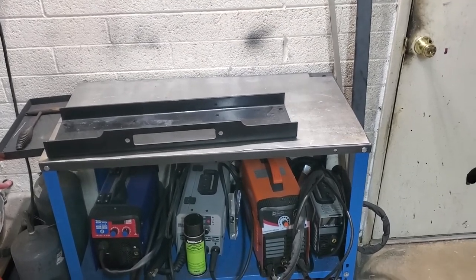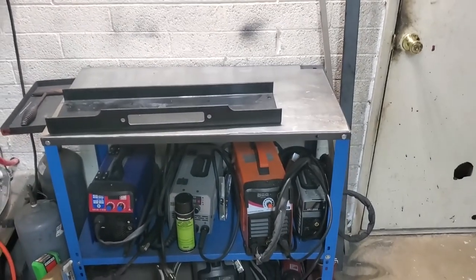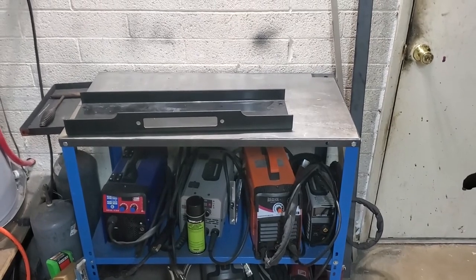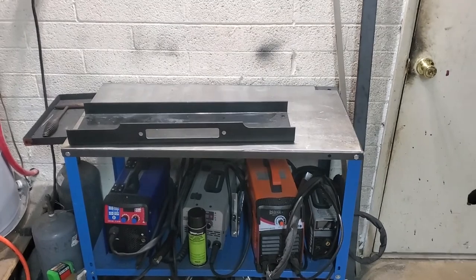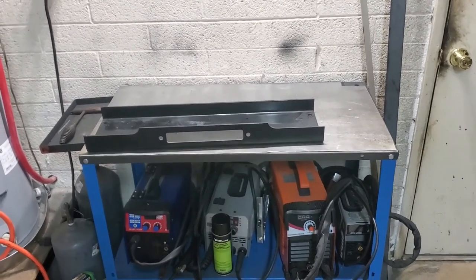Hey everybody, welcome back to part two of my Jeep CJ7 bumper build, where we may actually build a CJ7 bumper. At least I'm hoping this is not going to turn into a three-parter.